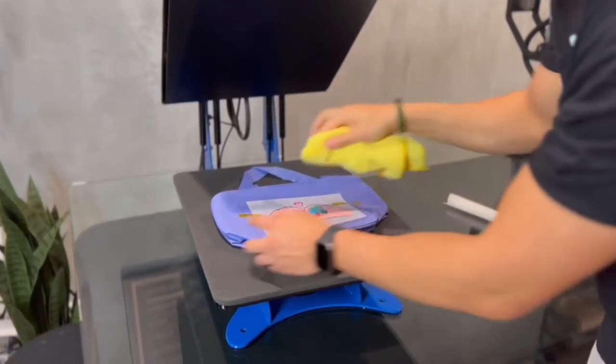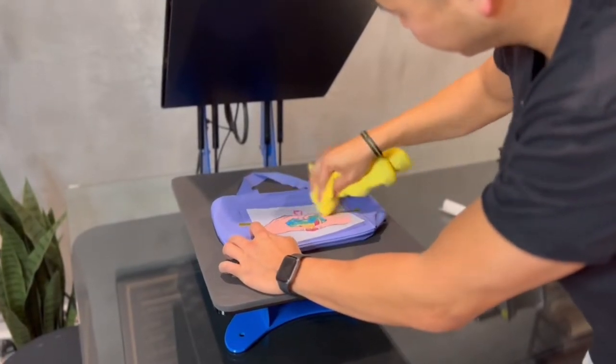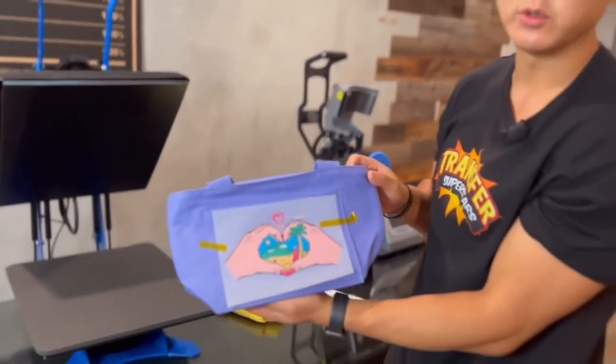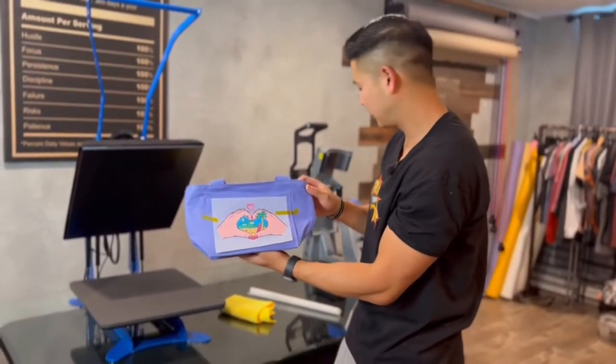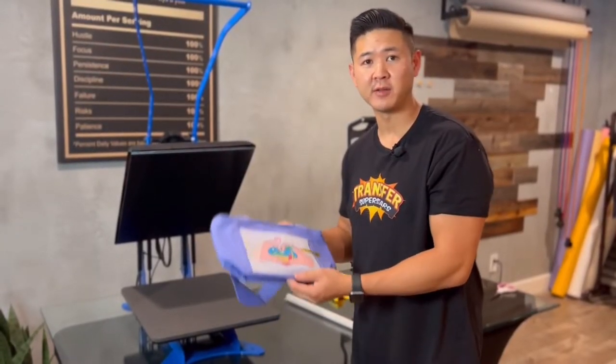All right, you're going to go ahead and use a cloth. Just press down the transfer. Let's take it off the heat press. We're going to let this cool down for a bit before we peel it. Now the transfer has been cooled off, let's go ahead and peel.